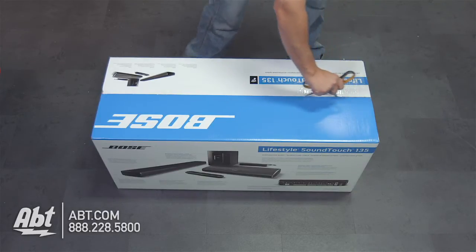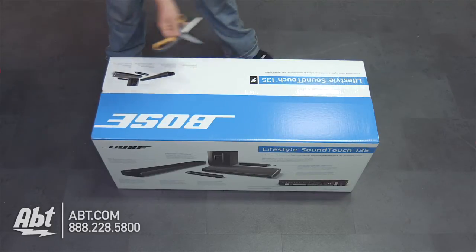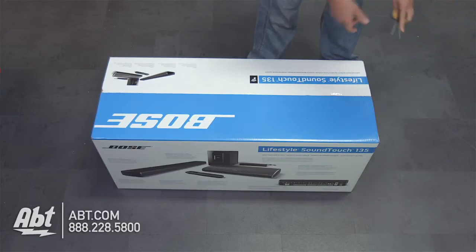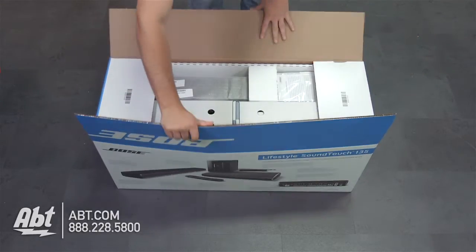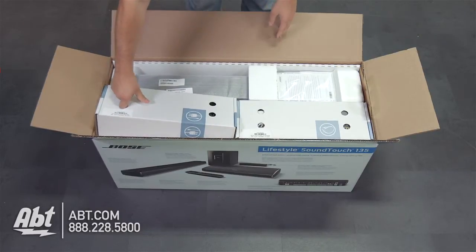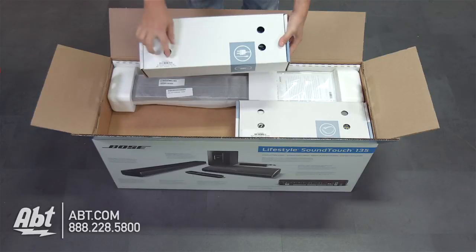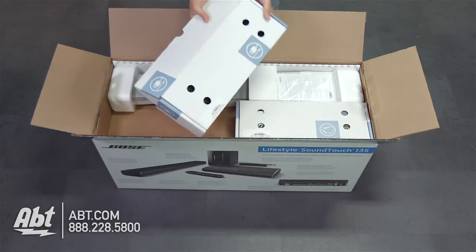We'll start by cutting this tape on the top and the sides. Now that we've got that open, we can see that the boxes are pretty clearly labeled. Right here we've got what says a line cords kit for the Lifestyle 135, so let's open this up.